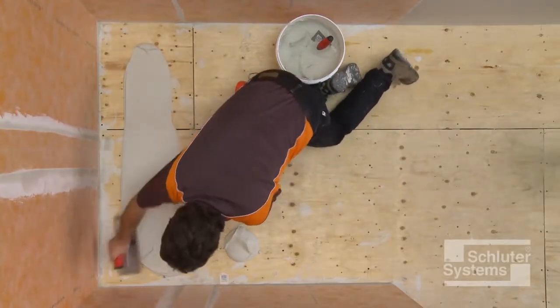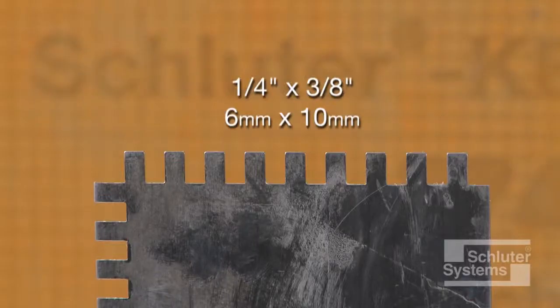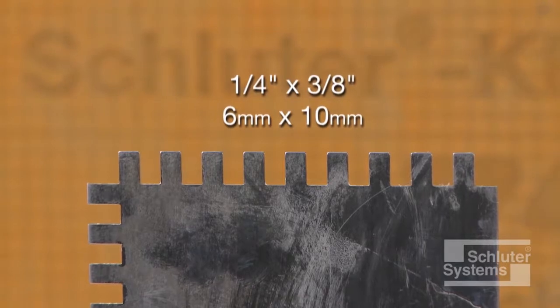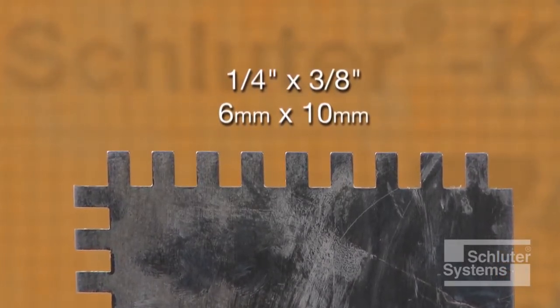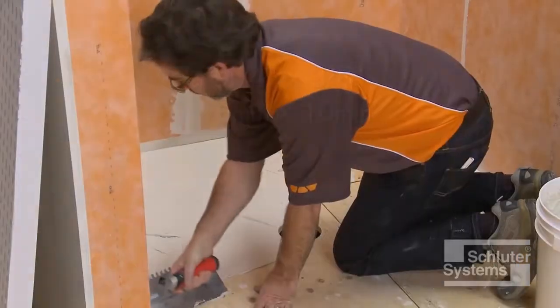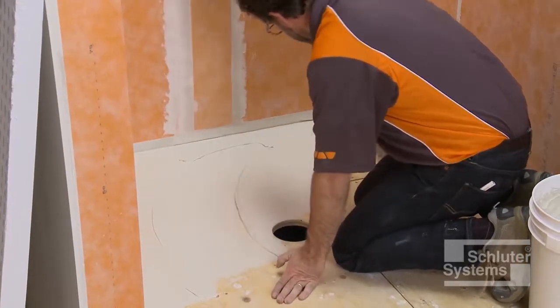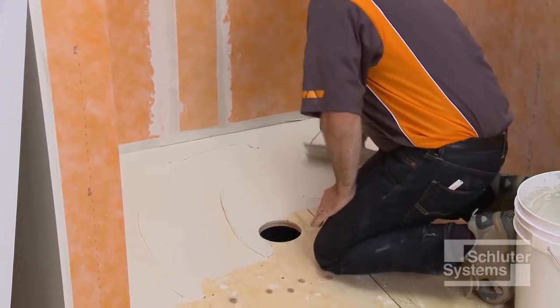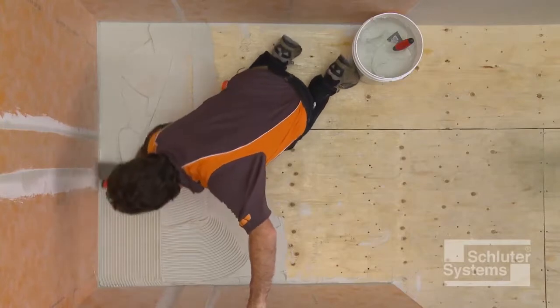The KURDE Shower ST is installed using unmodified thin-set mortar. A quarter-inch by three-eighths inch square or U-notched trowel is used to apply the mortar. Apply a thin layer of mortar to the subfloor with the flat side of the trowel to produce solid contact with the surface, and then comb additional mortar using the notched side of the trowel.